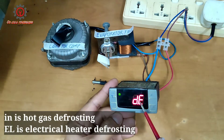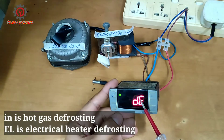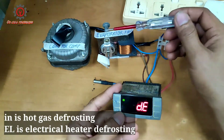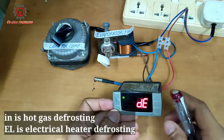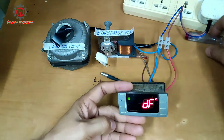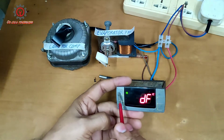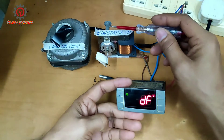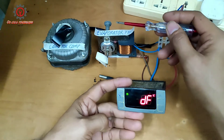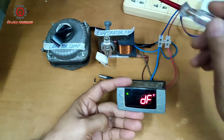We set DD and we're going to select it to electrical. Look what happened — it stopped now. Take note guys, DD should be set to electrical defrosting, not to solenoid.